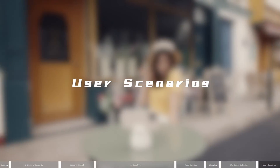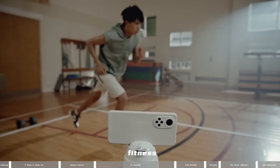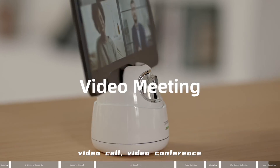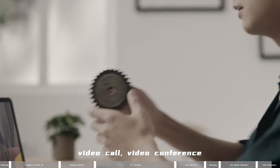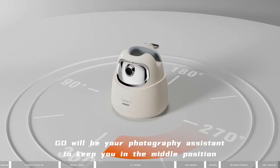User scenarios include selfie, live stream, fitness, online class, video call, and video conference. Go will be your photography assistant to keep you in the middle of the frame at all times.